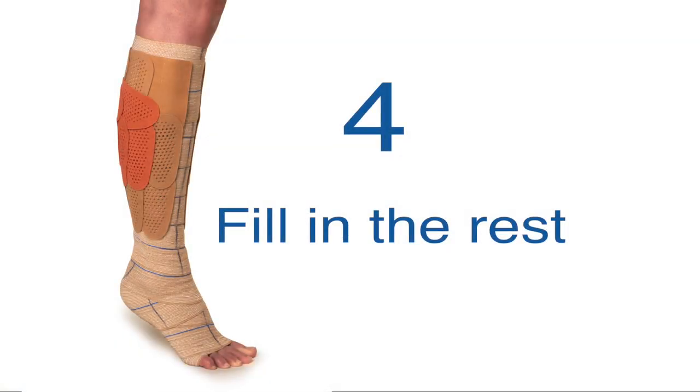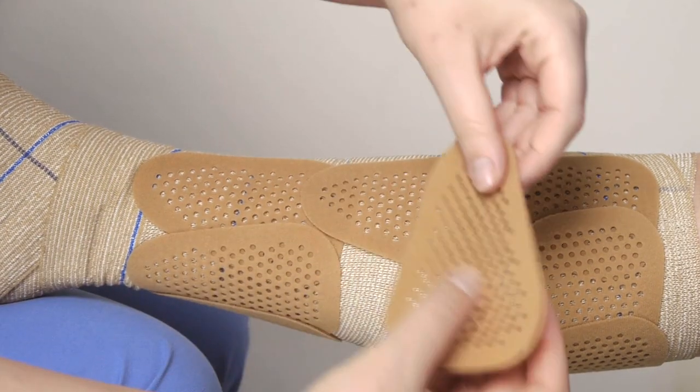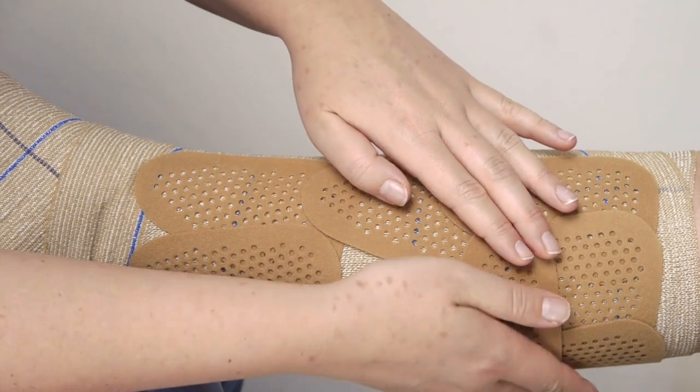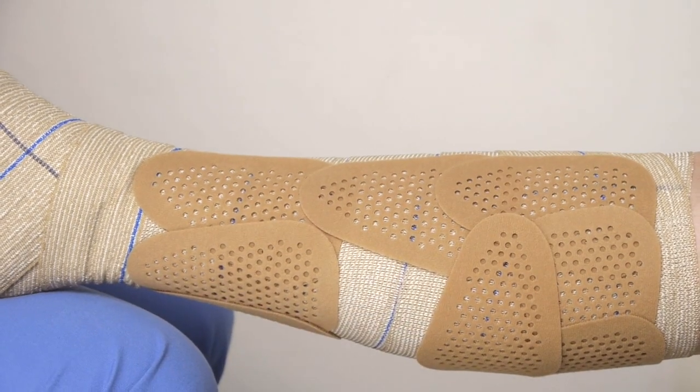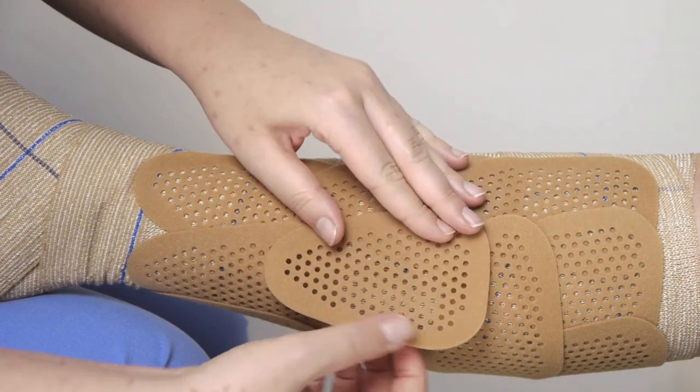Now cover the rest of the leg with patches. When covering the rest of the leg, the patches can be placed in any direction. Use the shape of the patches to follow the shape of the leg, and remember to stretch the patches slightly for a close fit.